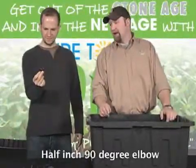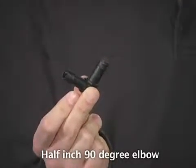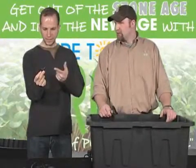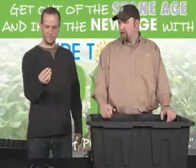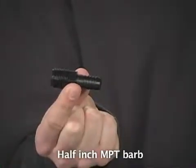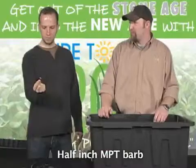This is a half-inch 90-degree elbow. It's designed to fit that soft half-inch irrigation tubing and also will plug right into that half-inch black solid riser — so this thing is eventually going to plug into those things. It's about 28 cents. Next is a half-inch MPT barb. That's what's going to plug into the top of your pump and make the whole thing work. That is the cornerstone — that little piece there.